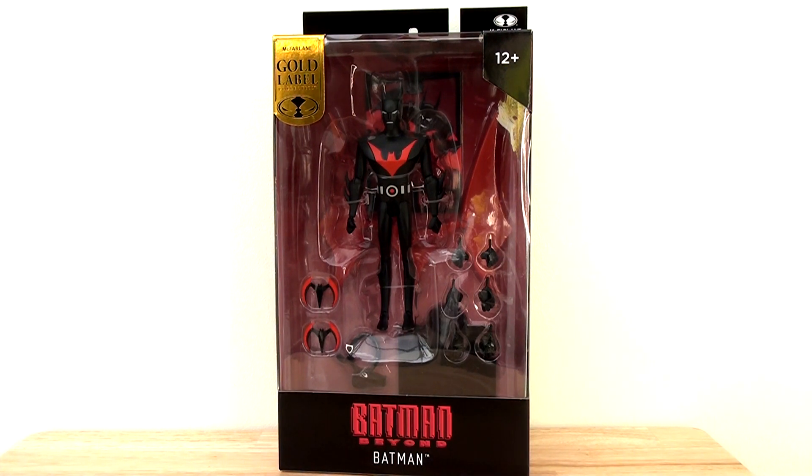For the sake of clarity, this figure is in the 5-inch scale, not to be confused with their DC Multiverse line which is in the 7-inch scale. We've had Batman Beyond figures — in fact an entire wave dedicated to the character there. So this is a very different scale, and also a very different art style, because of course it is mirroring what we saw in the animated series.